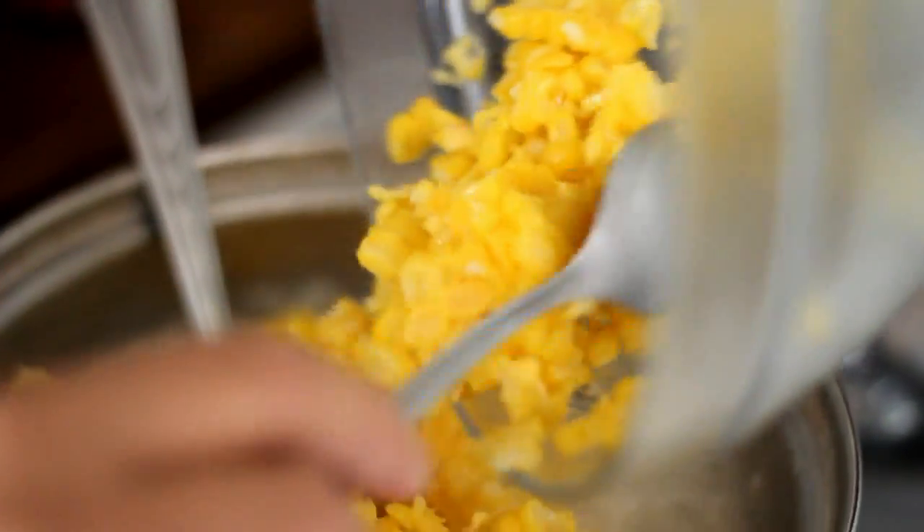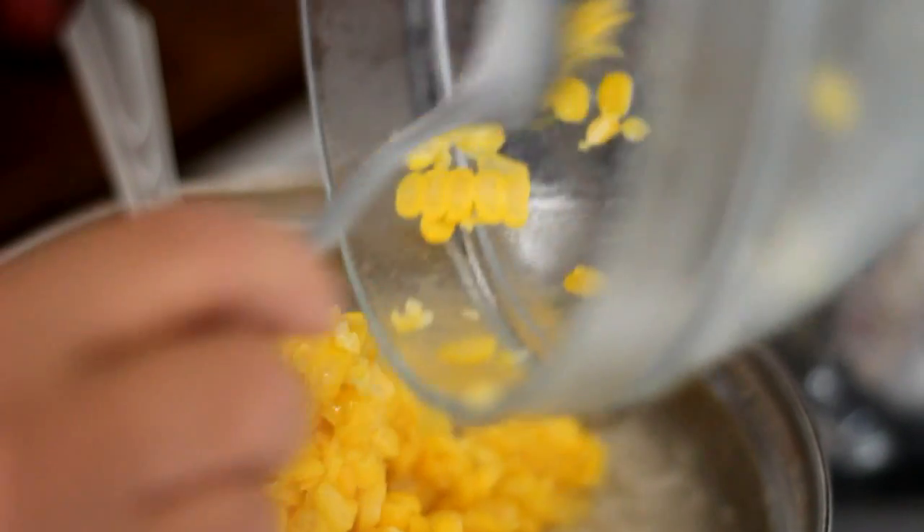When the sweet rice has expanded and has a clear color, add in the corn kernels.